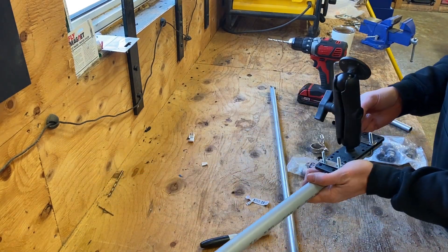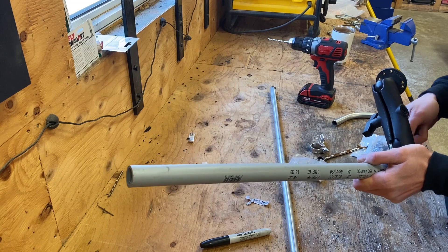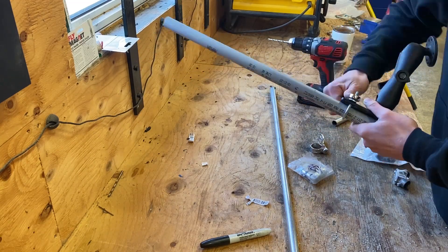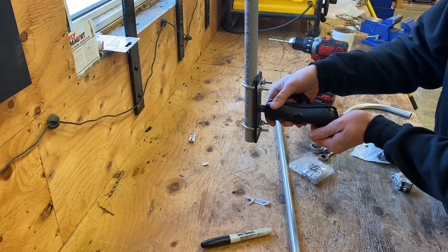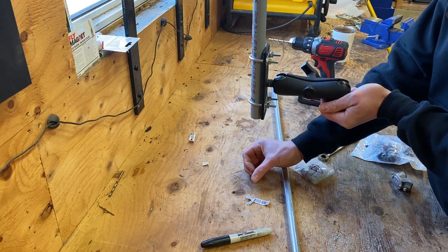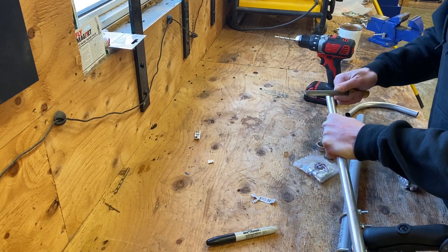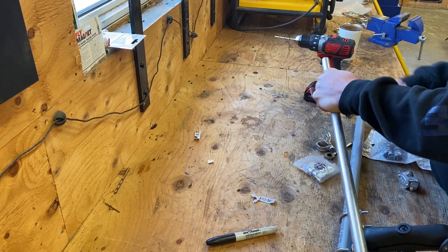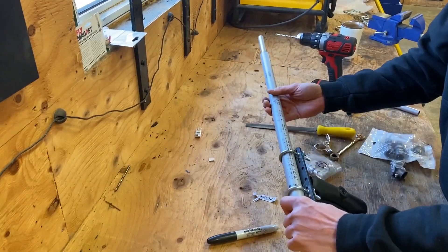We're going to install these lock washers on here as well. Once assembled on the clamp, this is how it's going to look — this is where it's going to be facing forward out towards the water, and then the half inch EMT pipe is going to be sitting down with our transducer on it. Take a file to the end of the EMT pipe. Now as it fits inside the pipe perfectly, this is how it's going to sit on the pole.